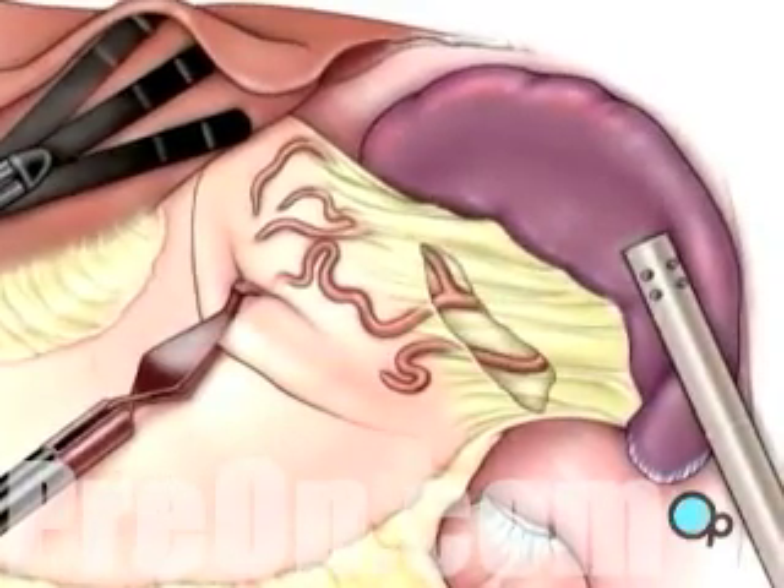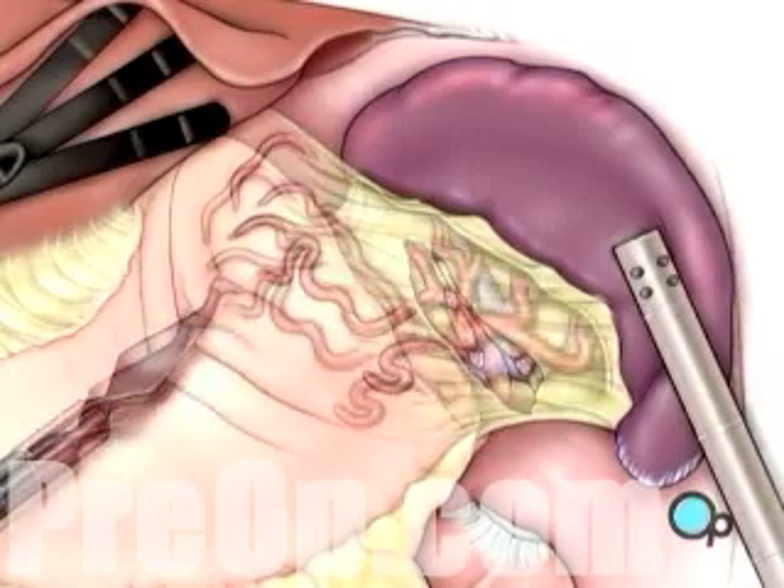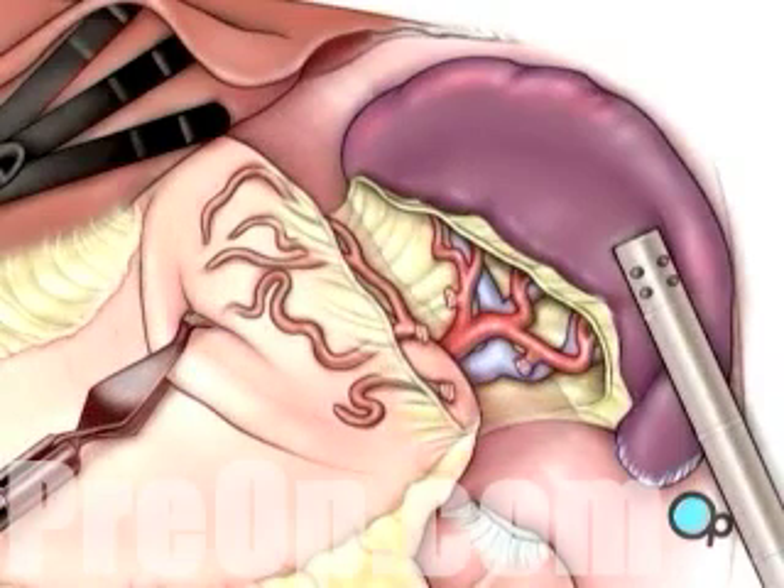All remaining tissue between the spleen and the stomach, including small blood vessels, as well as the spleen and diaphragm, are cut.